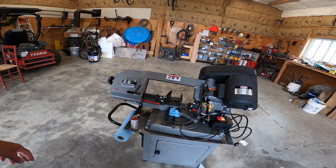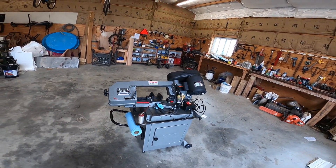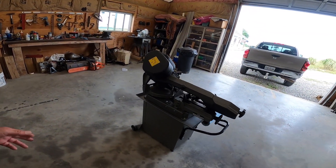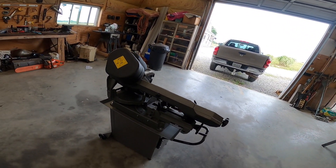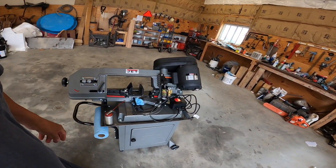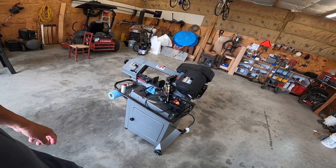It's set up as a dry saw. I didn't want to get a wet saw with fluid in it because I've read that if you don't use it on a daily basis, the tubing gets a little clogged and you have to work on that each time you go to start it. I didn't want to deal with that.